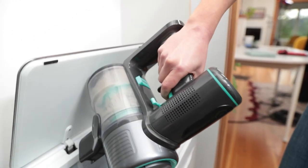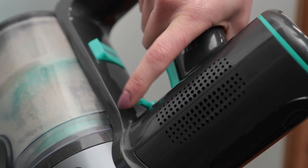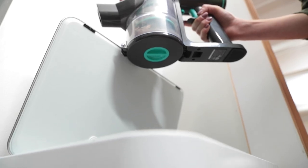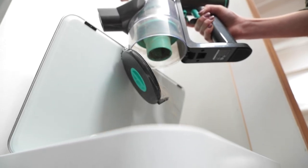To empty the dust cup, hold your Wyze Cordless Vacuum over a trash bin and pull back the one-touch release lever. The dust cup cover — really just an upside-down lid on the bottom of the dust cup — will drop open and release the collected debris.